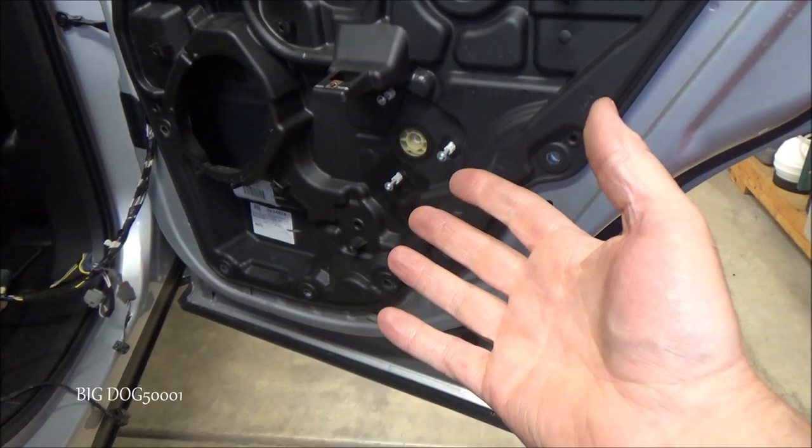There you go — that's how I take the door panels off these Ford Edges and Lincoln MKXs. Not too bad of a job. If the video helped you out and you liked it, make sure to give it a thumbs up. Thanks for watching.